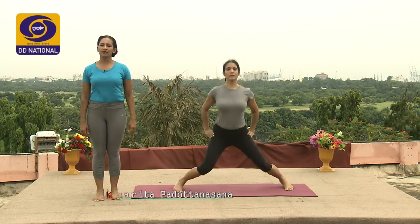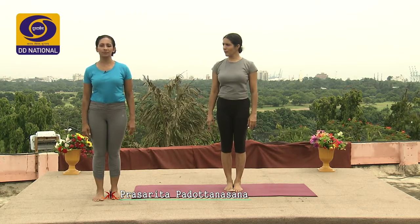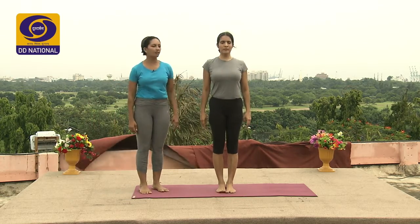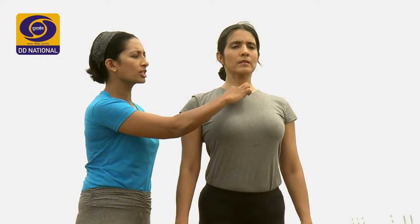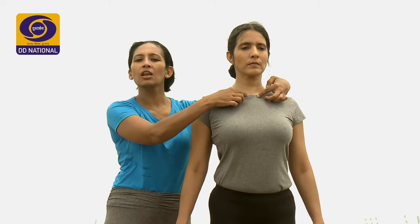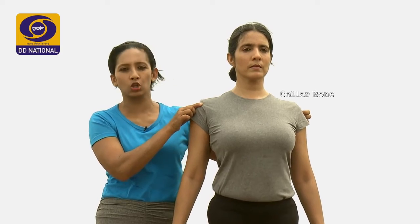Now we will be discussing the parts of the body that are important to know for Prasarita Padottanasana. She will stand in Tadasana and we will demonstrate the parts. The first is the sternum. Right at the base of the chest, connecting the two sides at the middle is a bone called the sternum bone. At the base of the sternum where the bone ends is a soft gap. When you climb up all the way towards the notch of the throat, that length from the bottom all the way to the top is the sternum. The collar bones from the top of the sternum, like a garland, are the two bones that connect the sternum towards the very edges of the shoulder — the collar bone.